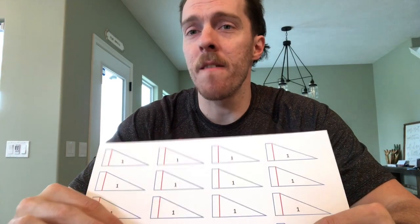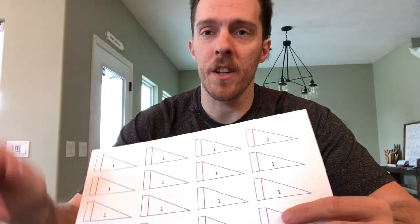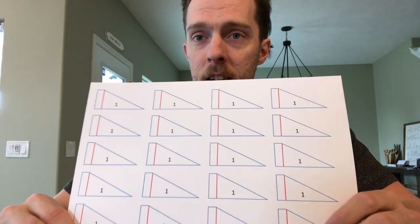All the parts have numbers on them. If a part is exactly the same, they share the same number — so all the number ones are the side profiles of the stadium. When cutting them out, pro tip: it's easiest to cut them out in big chunks first, then do all the fine cutting and close cutting afterward.